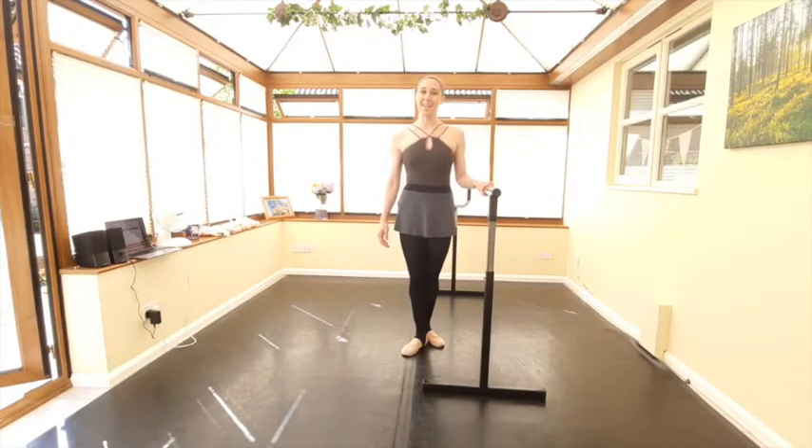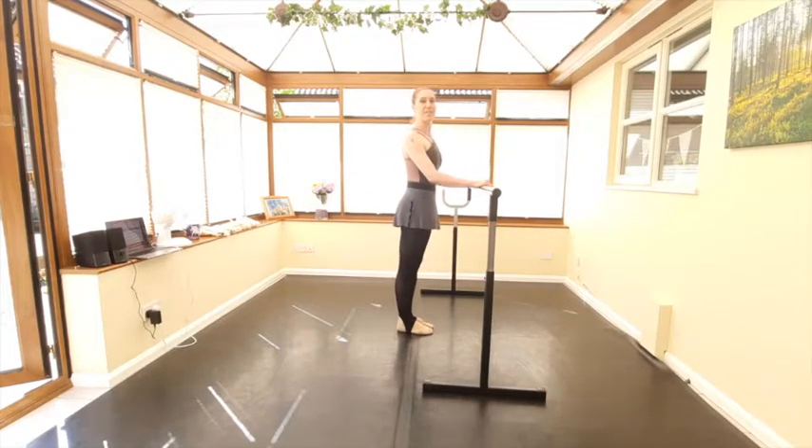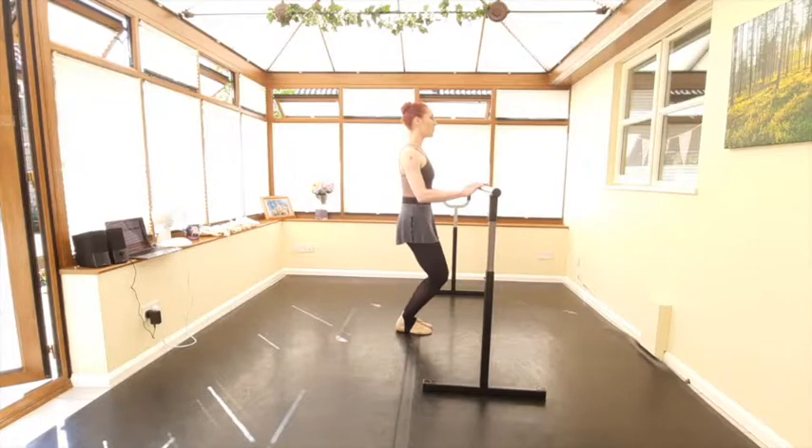So, ballet class today. Let's start off with a warm-up exercise just facing the barre. We'll have our feet in parallel first, and we're going to take two demi-pliés in parallel first. One, two, stretch, three, four, five, six, seven, eight.